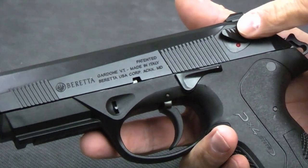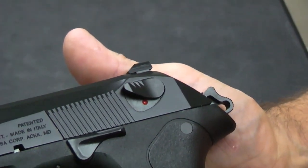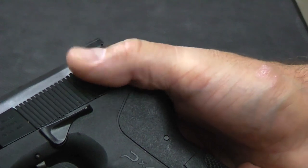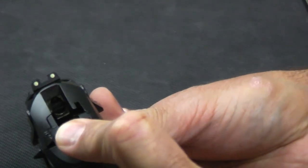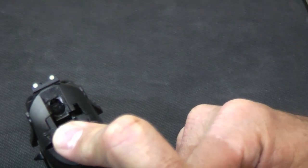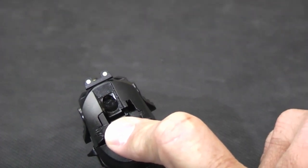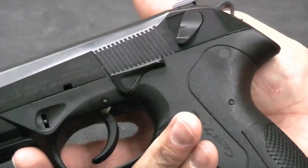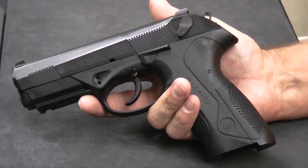As far as safeties, it does have the external safety. It also has a firing pin block so it is a drop-safe weapon — I'll show how that operates when I get it apart. The safety also acts as a decocker: when you put it down it decocks the gun. But when you pull the hammer back, you'll see that the safety actually rotates the firing pin out of the way. So there's absolutely no way when this is in the safe position or if you're decocking it that this gun is going to fire. It's a very safe gun to carry whether in the decocked position, chambered, or not chambered.